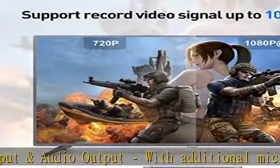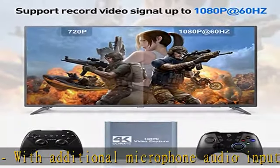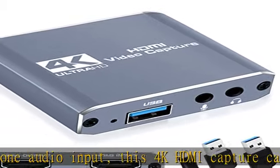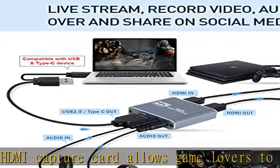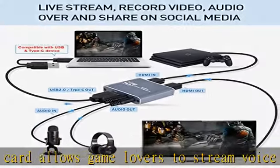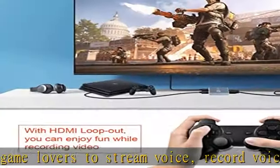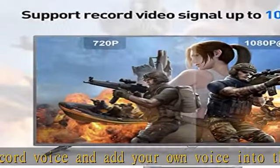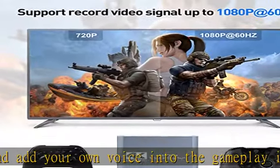With this function, you can enjoy the screen with your friends when making a game live stream. Plug and play — no driver or extra power needed — and leverages capabilities already built into current software for a seamless experience. Simply link the laptop and camera to start recording every good moment. The USB/Type-C high-speed transmission makes it easier for real-time preview and recording videos directly to the hard disk with no lag.